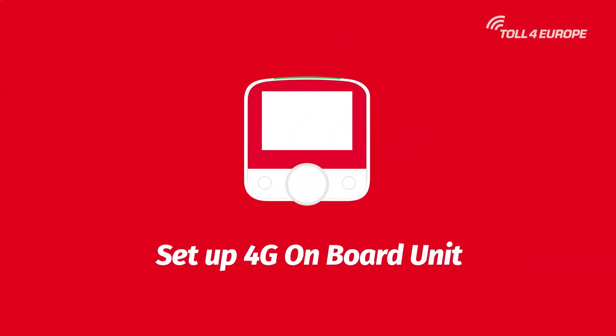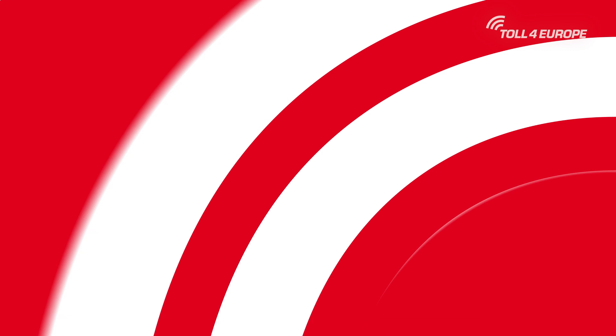Welcome! In this video, we'll guide you through the setup of your 4G onboard unit, explain the first steps, and highlight key points to ensure a smooth start.